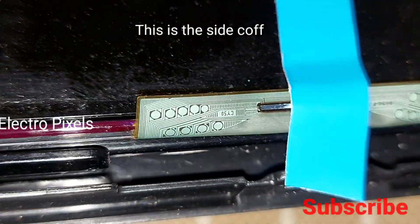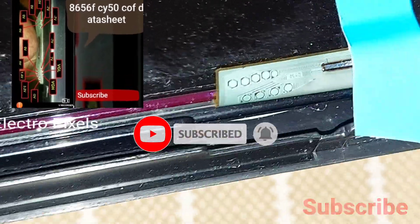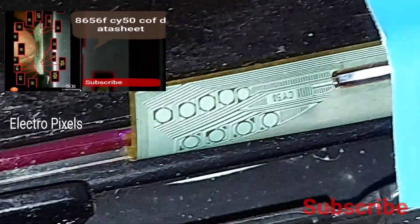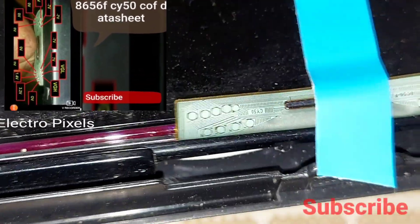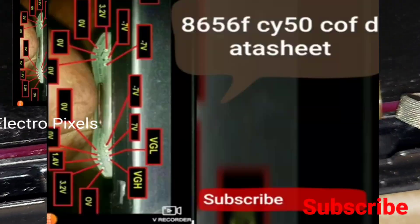We removed the front cover — this is the side curve. Here you can see the model number of the side curve is 8656FCY50. On the left side of the screen you can see the data sheet, and here is the VGH test point.